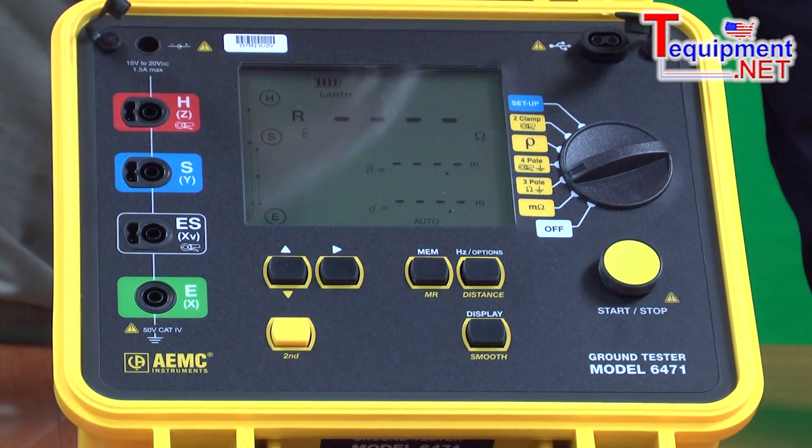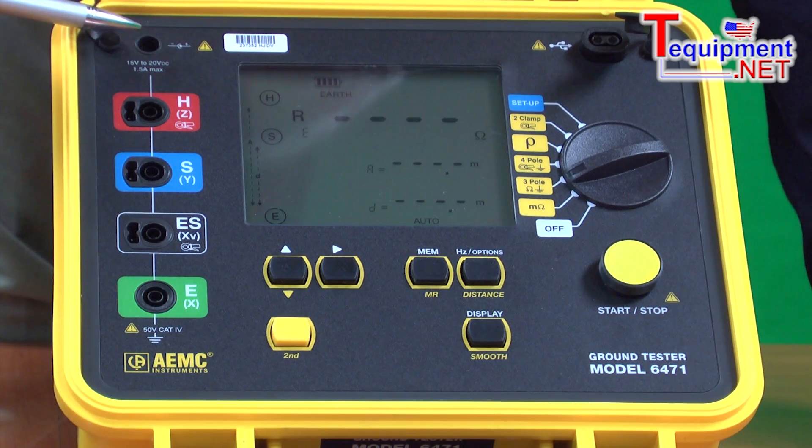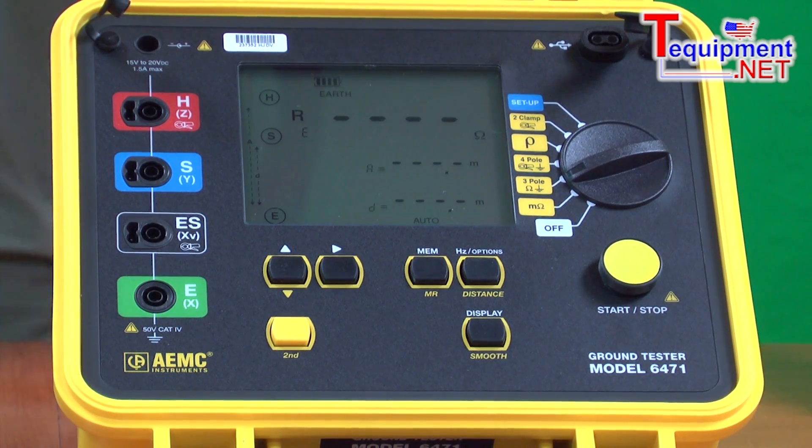The unit is powered by rechargeable batteries. It can be run off the batteries or off the charger. It also has an auxiliary cable that can plug into a 12-volt port in your vehicle for charging.